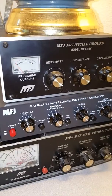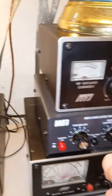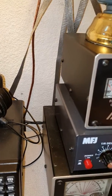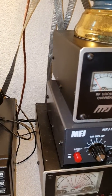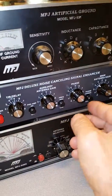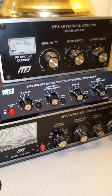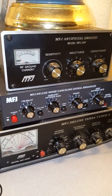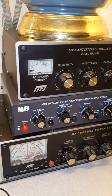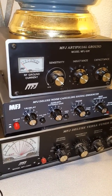Here's the MFJ noise cancelling unit. We start out with everything turned down fully counterclockwise and the phase normal, main antenna gain normal. I'm using a low dipole as a noise receiving antenna — it's tuned to 12 meters and it's up about 15 feet in the air.